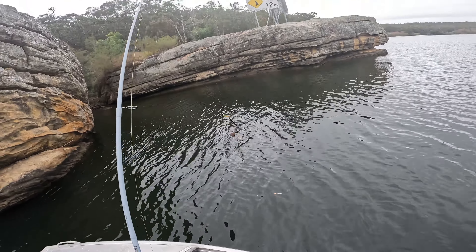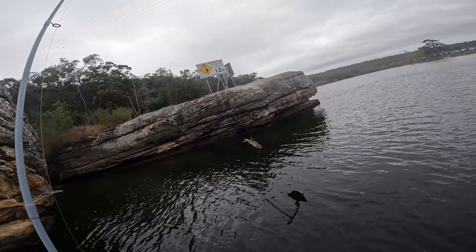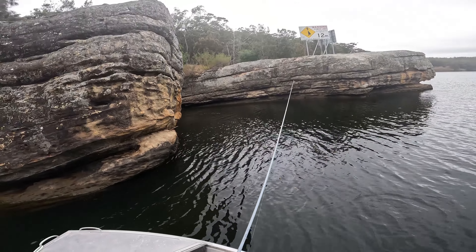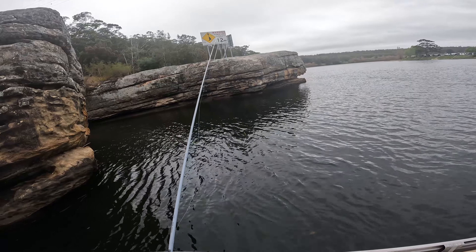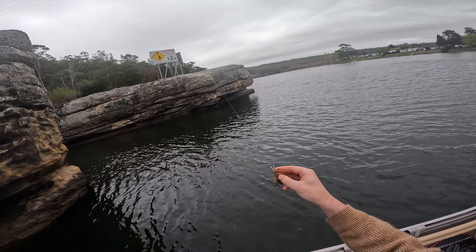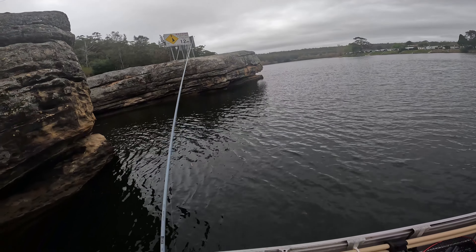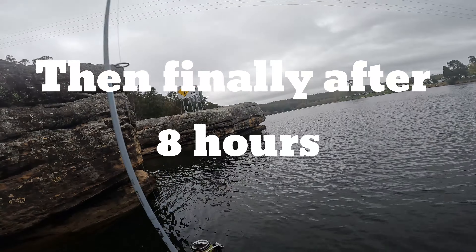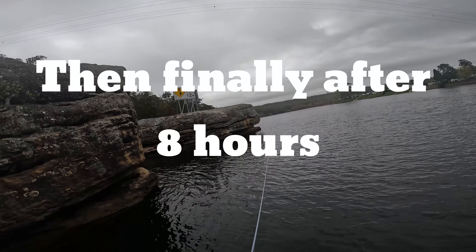I thought we might have something because it was white, but nope, just a stick - now it's in the boat. We did the drift, we didn't get a single bite. That was a bit of a waste. I don't know what's wrong with me, I feel like I've been hexed. Just cannot catch fish.